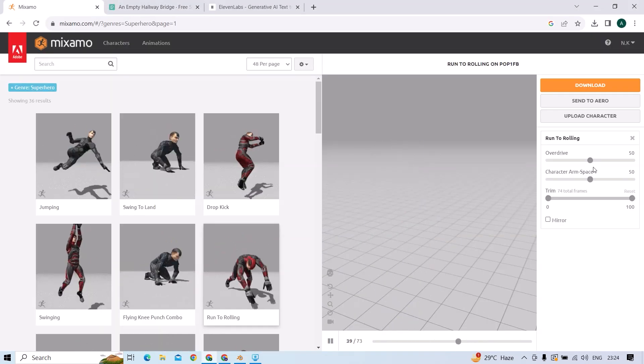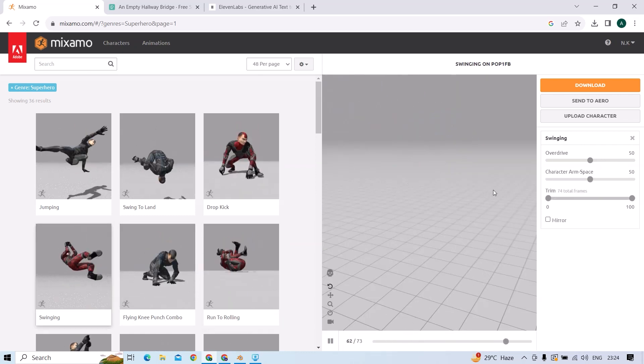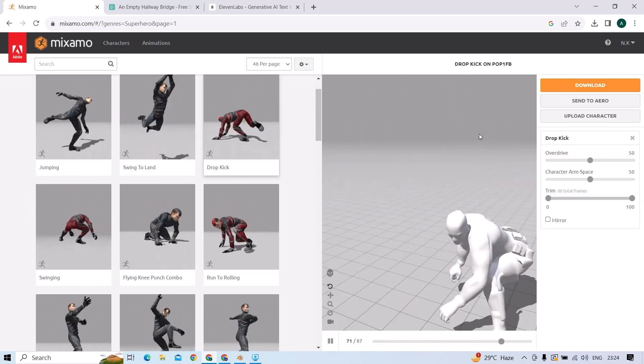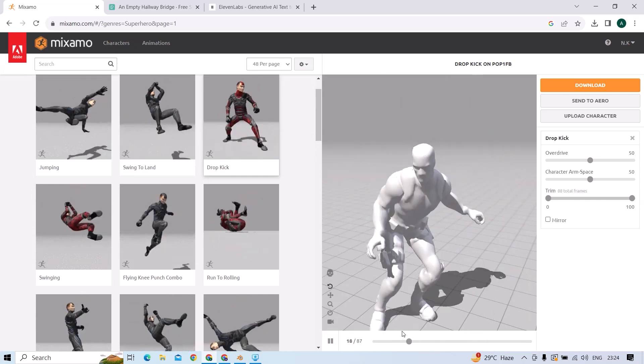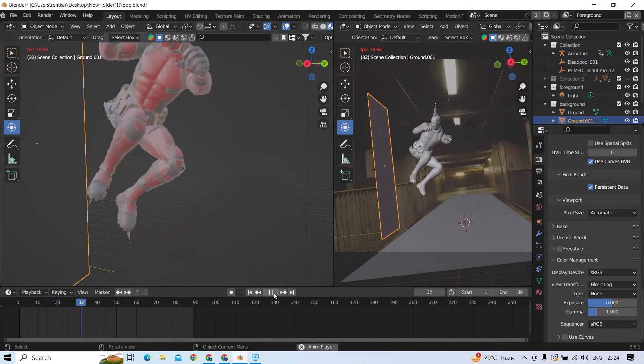And I used Mixamo for rigging and animation. And I downloaded a HDRI from Blender Kit. And I aligned all this and I am using Filmic Log in color management.